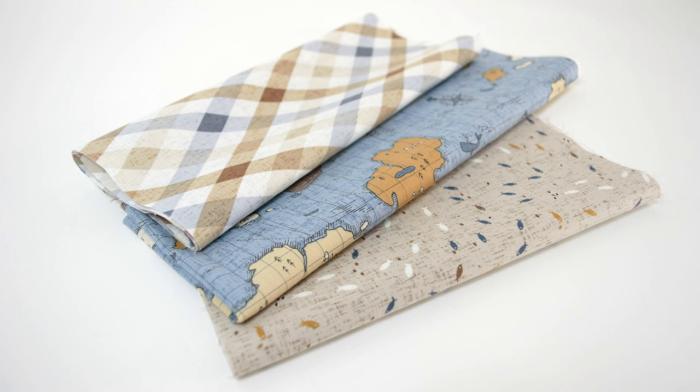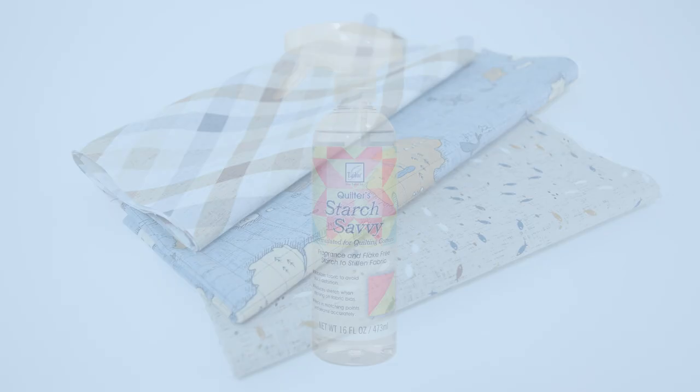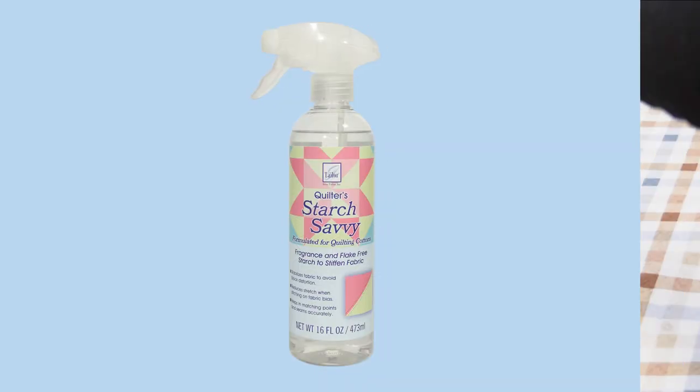Now let's get our fabrics prepared. We like to starch our fabrics so they're nice and crisp, and they cut well and sew well. We use June Taylor's Starch Savvy. Spray it on, give it a few seconds to let it soak in, and then iron.